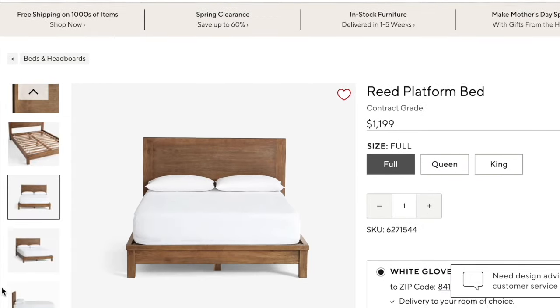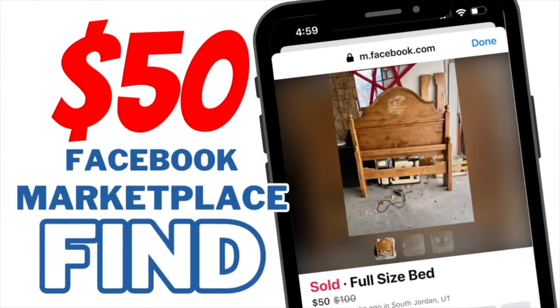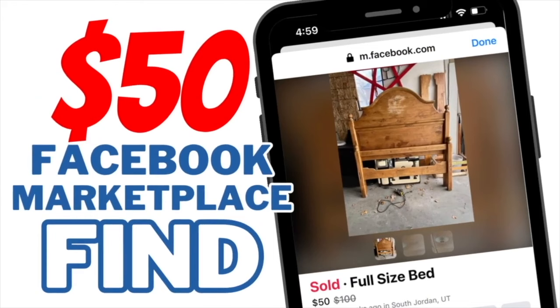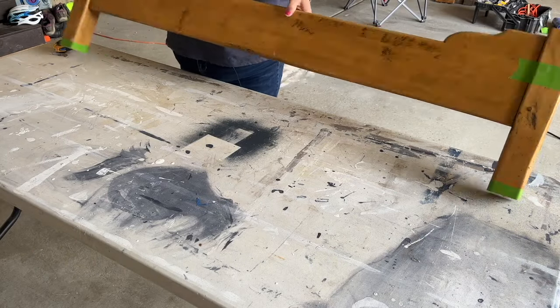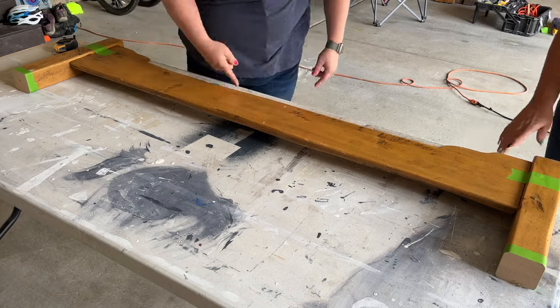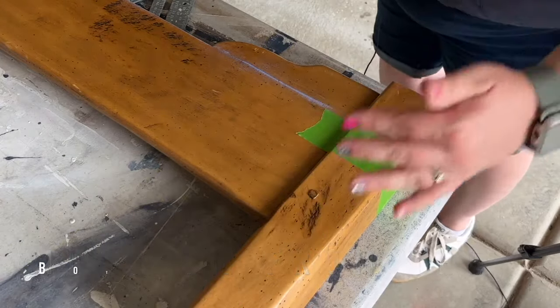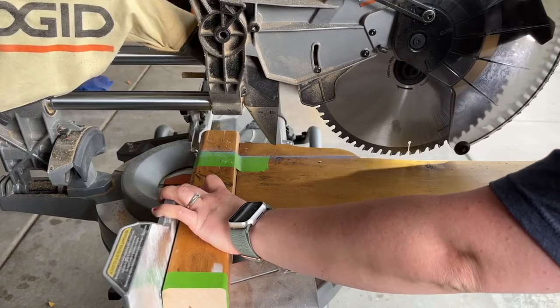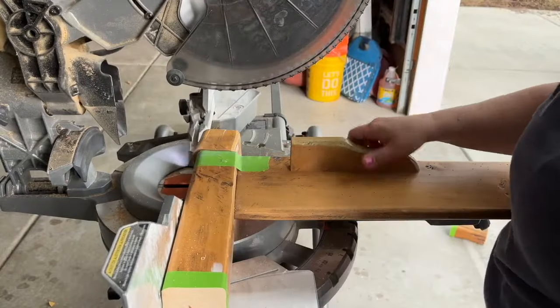For this next dupe, I loved the clean lines of the reed platform bed from Pottery Barn but wasn't about to spend $1,200. I found a bed for only $50 on the classifieds — solid wood, which was a big plus. The first thing we did was lower the height of the legs to get more of a platform look. We used a chalk line to mark where to cut on both legs to ensure the same height, then cut them off with the chop saw.